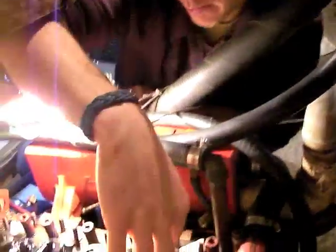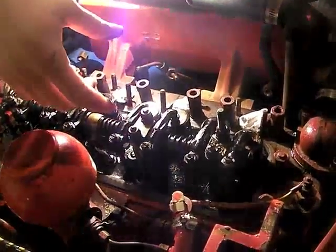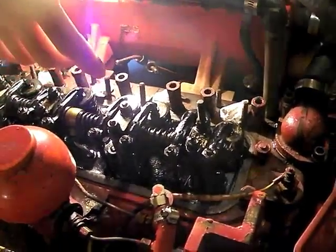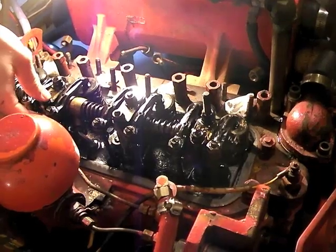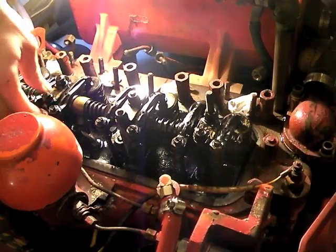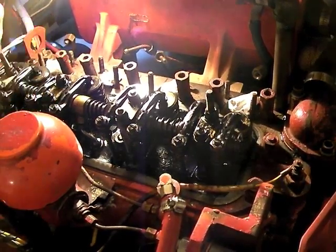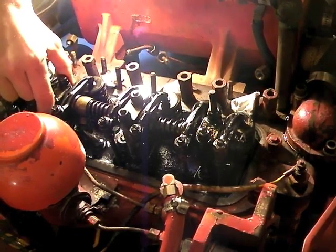To take this rocker arm assembly off, you just take these nuts off and these come apart. It's all one piece. So if you want to get these things off, you have to take the whole arm off. These come off with the rocker arm — these little brackets.